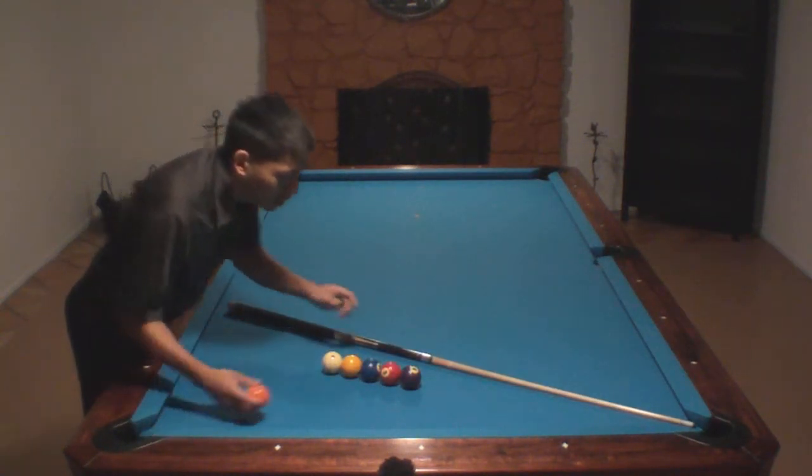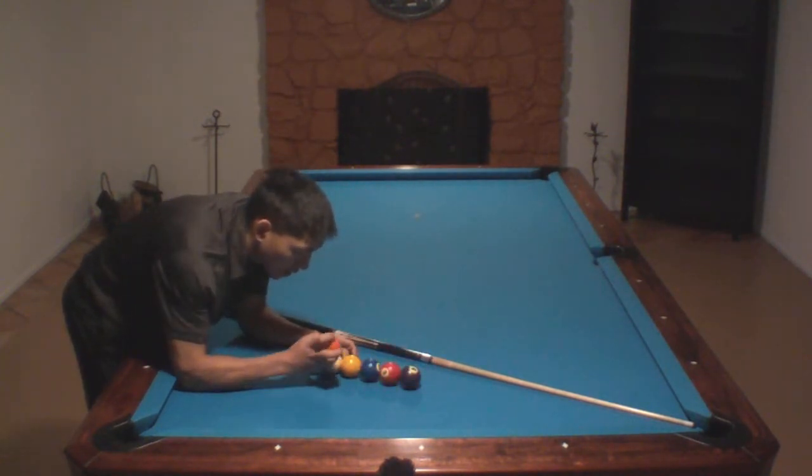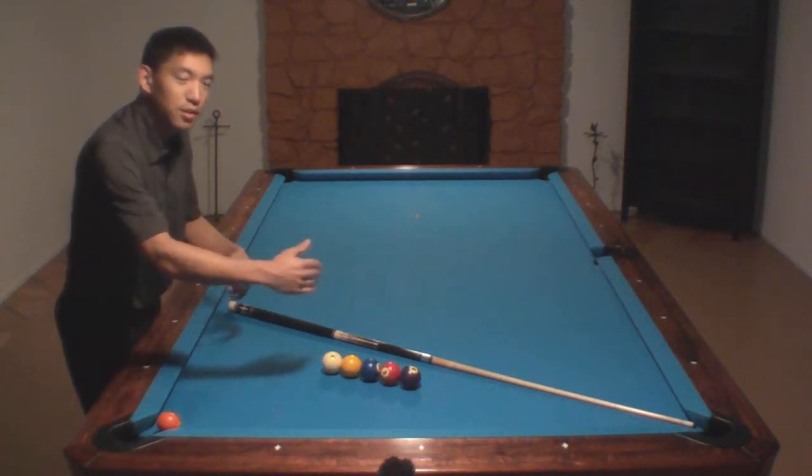Once those are all in the line, squeeze them together. I like to just give a tap on the cue ball and the four ball, and hopefully they stay and they're just squeezing the other three balls together.